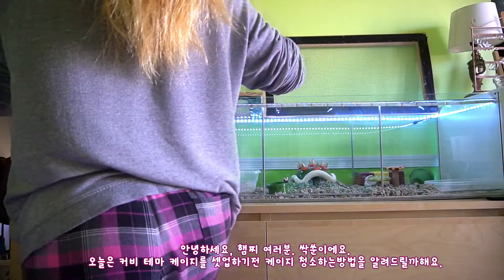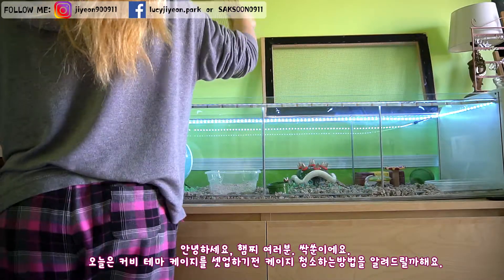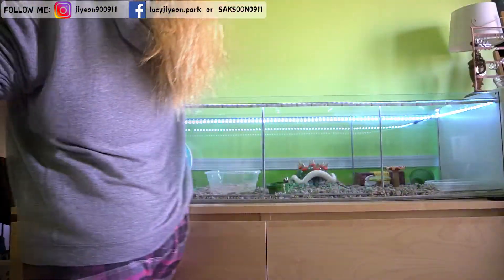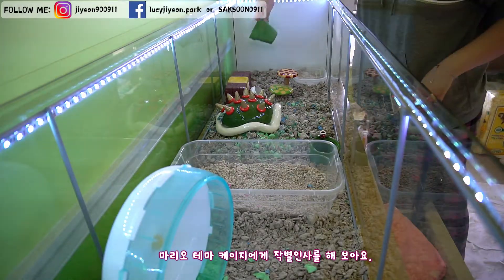Hello hamster gangs, this is Saksoon. Today I am going to show you how to clean the hamster cage before I set up the Kirby themed cage. Say goodbye to the Mario themed cage.